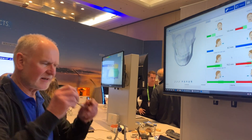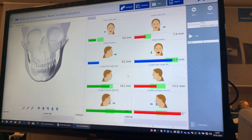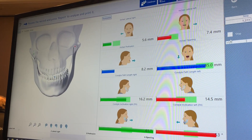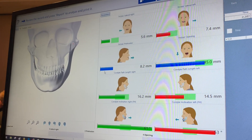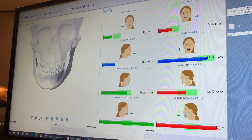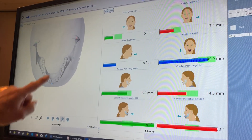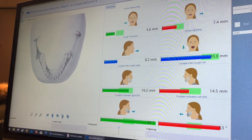From this measurement I will get all the information we need for the articulator. This is also very interesting — we can follow the movements of the patient, and when I look into the head, it's very interesting to see what happens with my condyle.